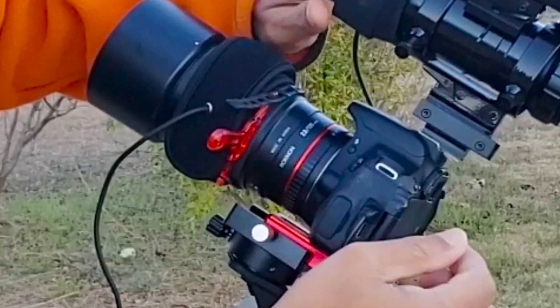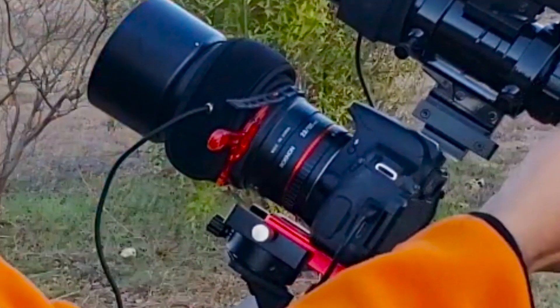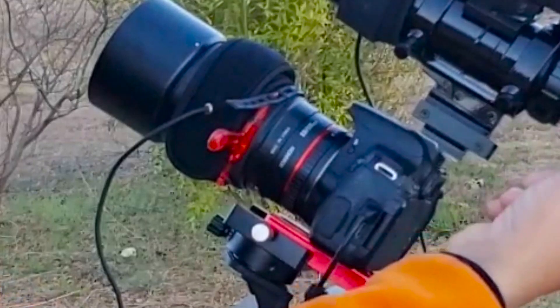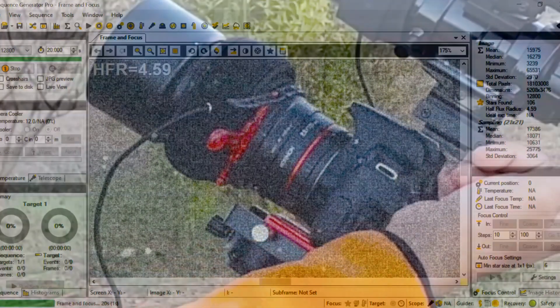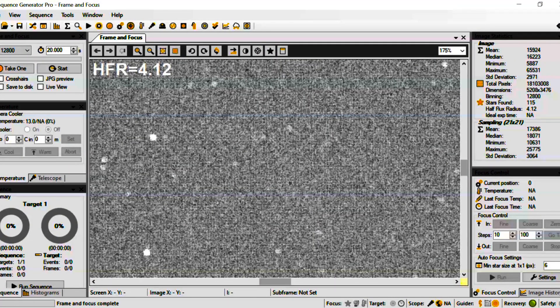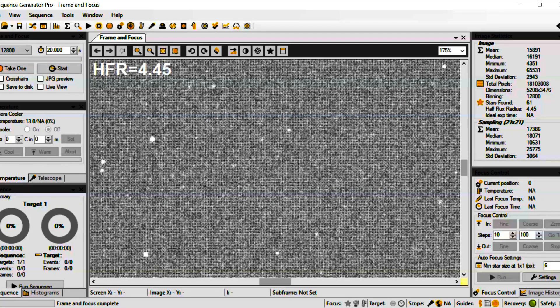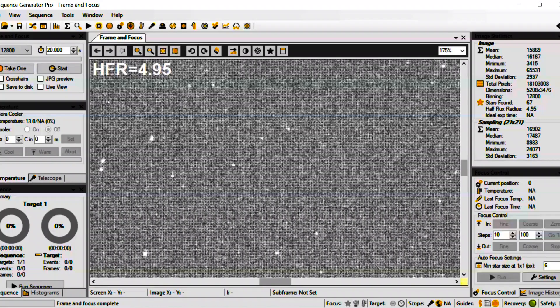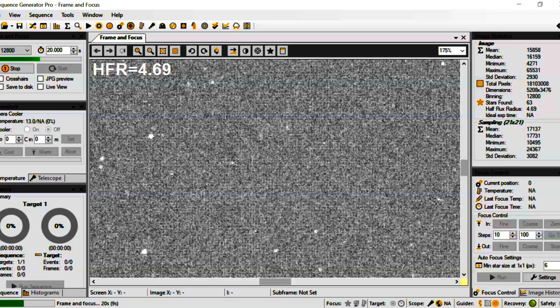I'm using a lens shifter, and what I noticed is it's very difficult to focus the DSLR precisely — even a very small movement will change the focus. Any extender like a lens shifter will definitely help you focus slightly better. It's still difficult; I was struggling to make it really perfect, but this will at least help with the fine focus needed.